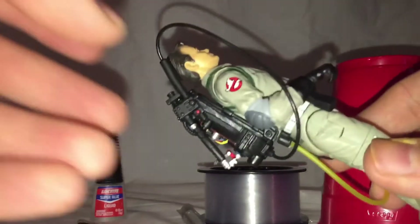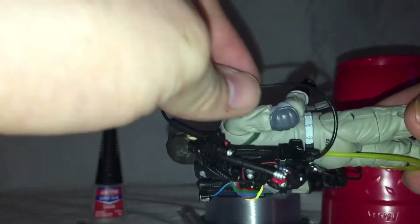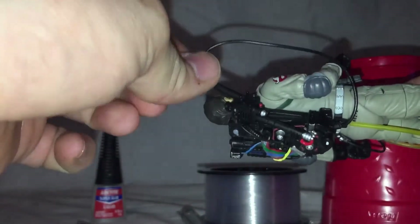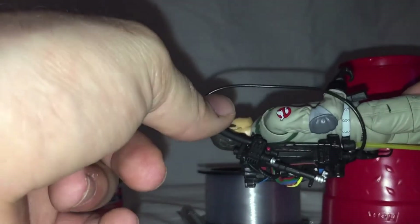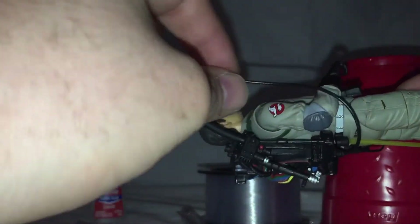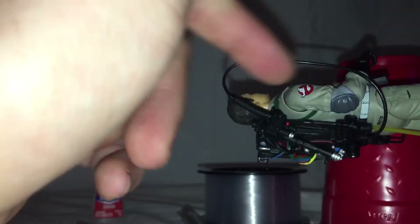Which is right here — the hose has been replaced completely. I used a wire sleeve, pulled the wires out of it, and then ran some fishing line through it and glued the fishing line and the hose to the pack and the thrower.